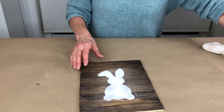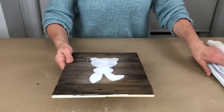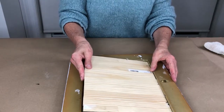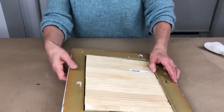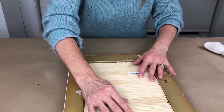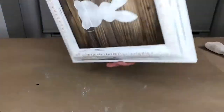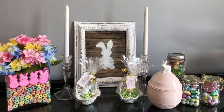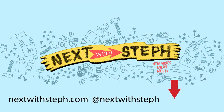Now I'm going to put it in the frame. There we go.